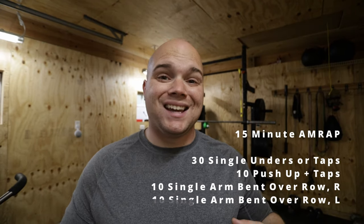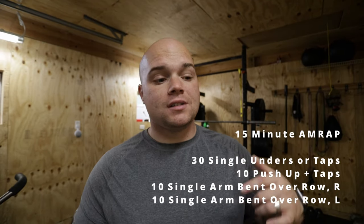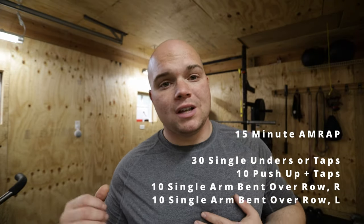I recorded a video yesterday and I can see my battery ticking low, so I'm going to try and make this pretty quick. For shift Triton, I've got a 15-minute AMRAP of doing 30 single unders, 10 pushups, 10 bent over rows right, 10 bent over rows left. Those are nice movements — I like them quite a bit, so I think being able to do them coming back to this workout is a smart idea.